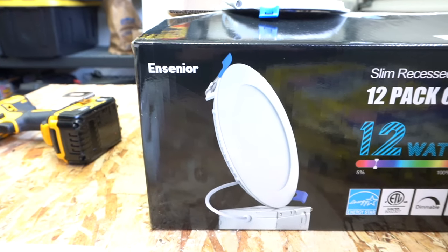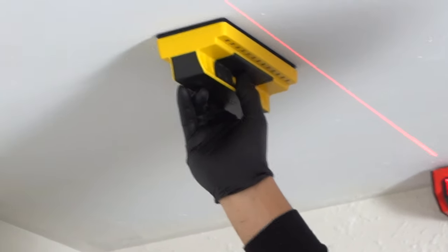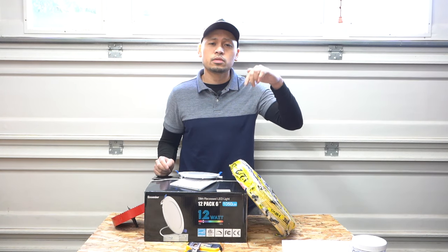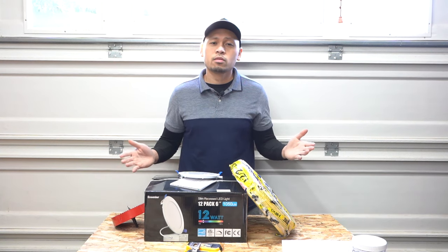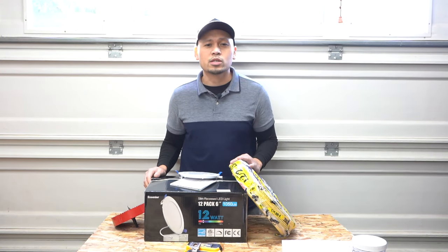I'm dividing this video into three parts. The first part is the product and tools I'll be using. The second part is the layout — how I'm going to lay out the ceiling and what tools I'll use. The last part is the wiring and the full install of the lights. I'll put the time marks in the description below.